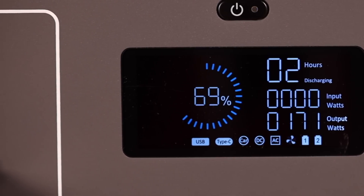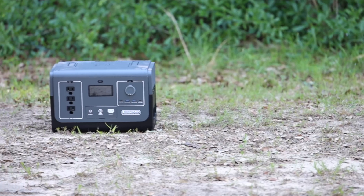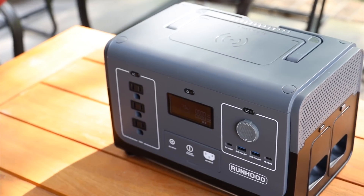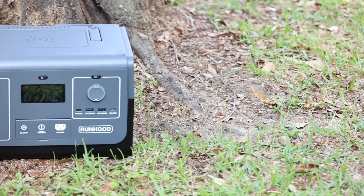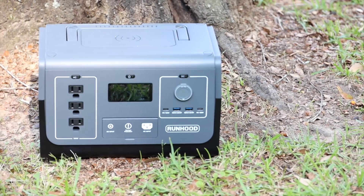It also gives you a readout of the current power draw on your system. The Runhood Rally 1200 features an advanced battery management system with six comprehensive protections: low voltage, over voltage, overheat, over current, short circuit, and overcharge protection — ensuring your safety whether you are powering devices or charging the system itself.